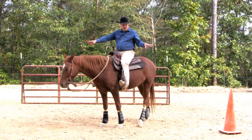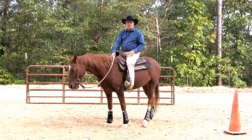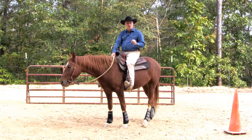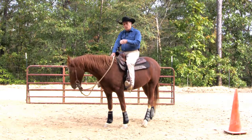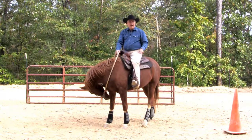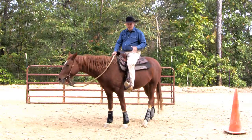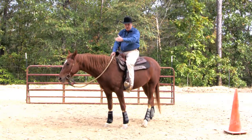I have two cones set up here about maybe 20 feet apart, and what I'm going to be teaching the horse is how to go around the cones in a figure eight shape and simply let the horse turn left, turn right, and go straight down the middles.